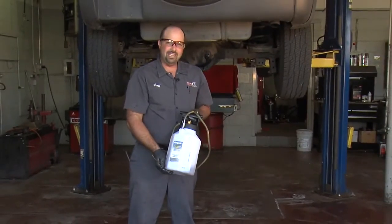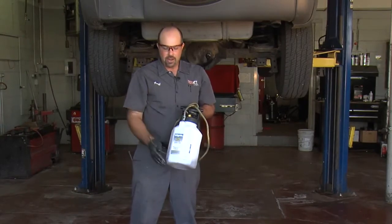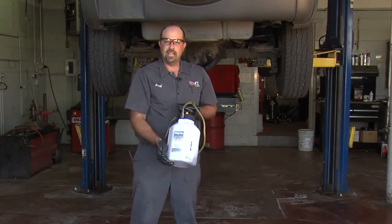This one was pretty easy to get to, but with this wand attachment, hard to reach places are no longer hard to reach. I recommend you check it out. Until next time, I'm Big G.